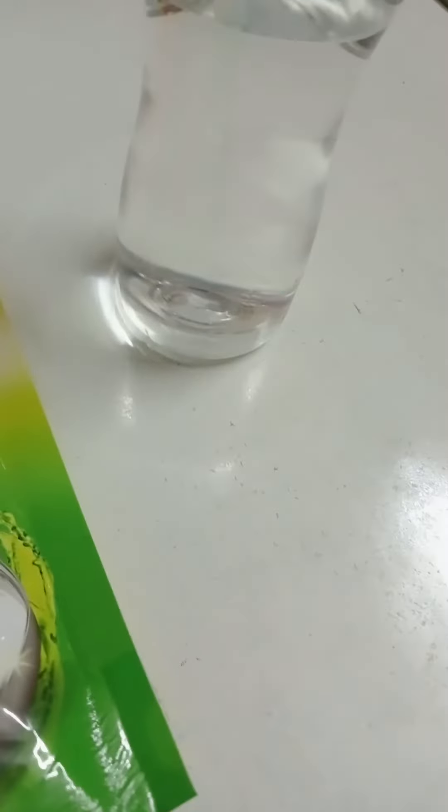Hello friends, my name is Dush. Today, I am going to make a tornado in a bottle.